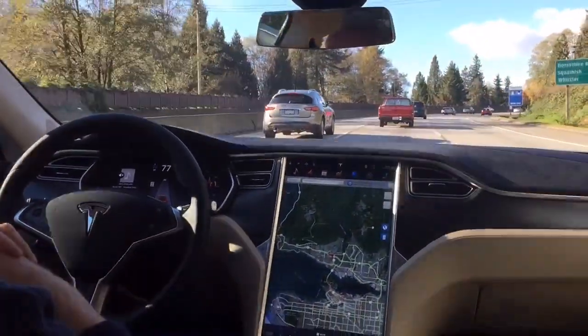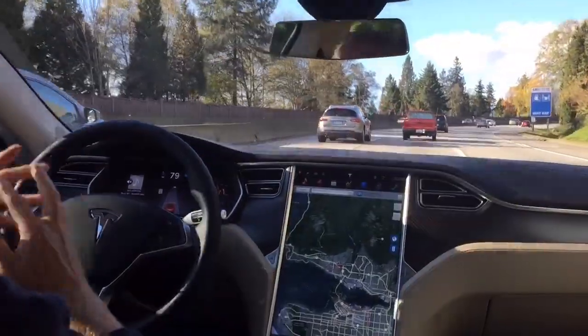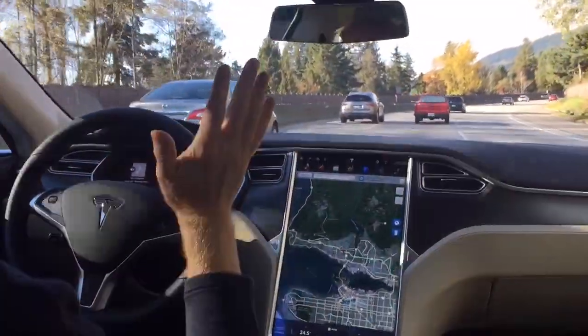So really this car, for all intents and purposes, is autonomous. Again we're going around a corner, steering itself.